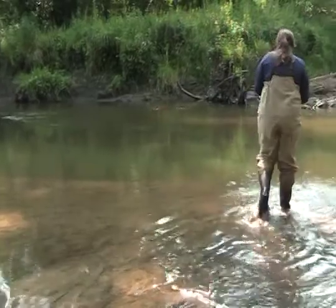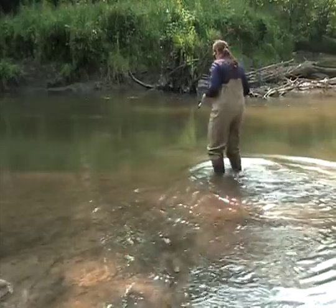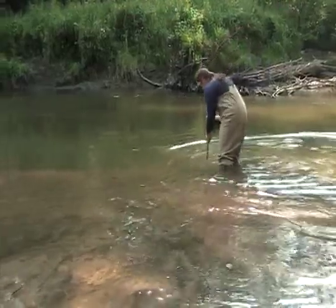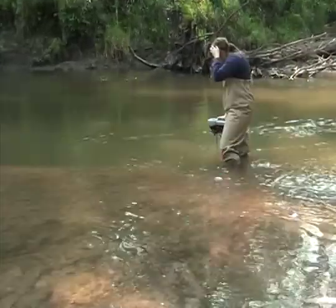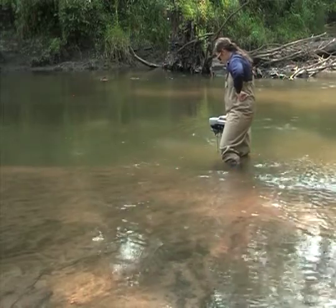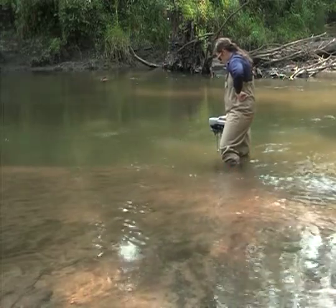First, enter the stream from an access point downstream of your sample site. Insert the probe from your pre-calibrated dissolved oxygen meter into the water. The meter should already be turned on from when it was calibrated earlier. Make sure to measure it at a place where the water is mixed thoroughly.